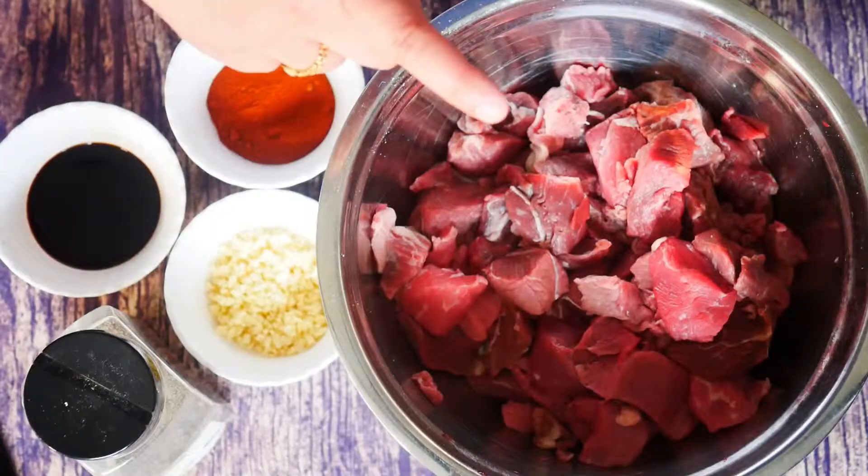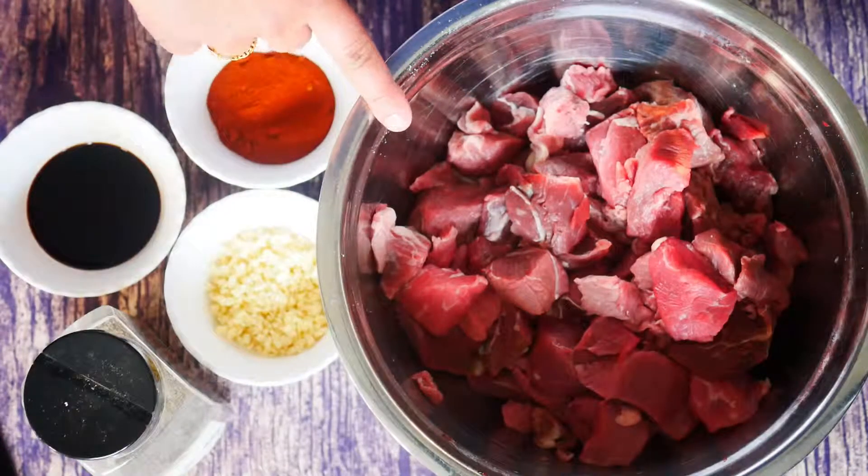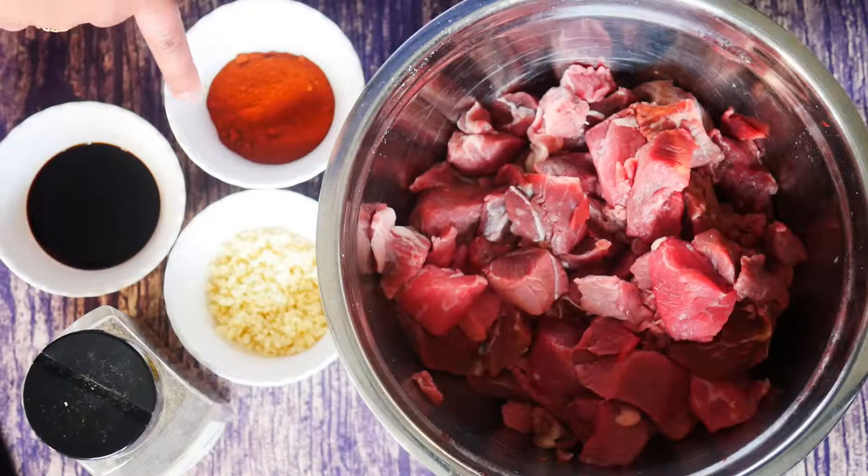For the first part of the ingredients I've got three pounds of beef which I have cubed here. I've got two tablespoons of oriental beef spices — you could find this spice anywhere in any Asian grocery store.